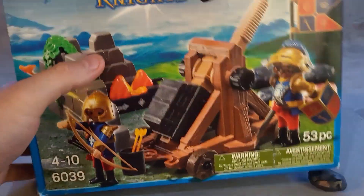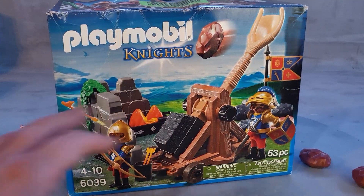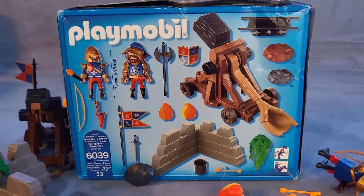Here's the front of the box — there's really cool art for it that showcases all the items and accessories. Turn it around and you can see this is 53 pieces, and all the accessories you get with the set.